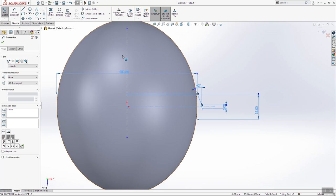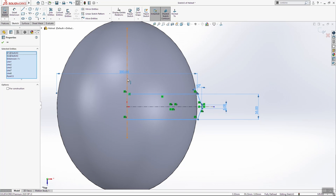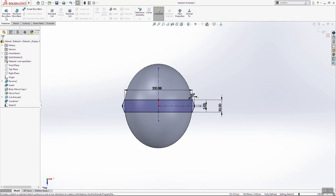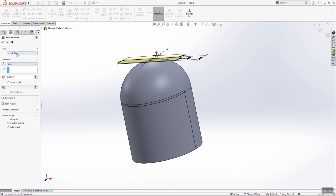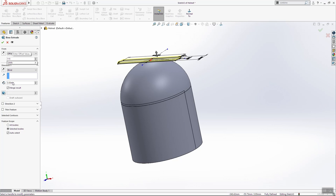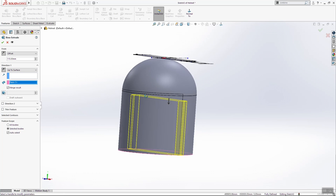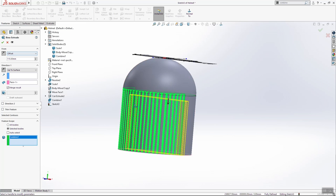Select these lines here and make a mirror. One more time — select these lines and this here, also mirror. Go into future extrude boost base. Make offset here 115, up to surface, change the direction, and for future scope we need to select combine one. Click OK.